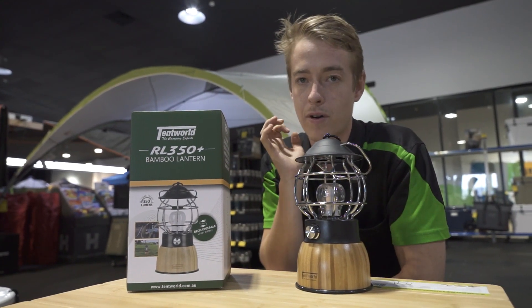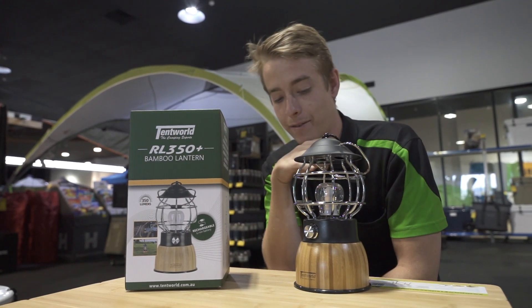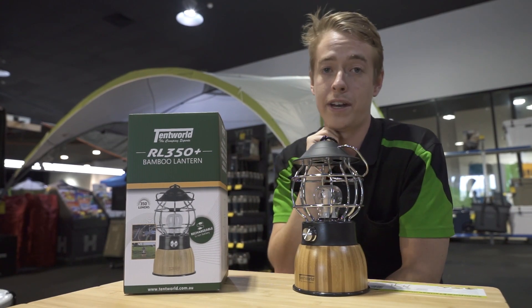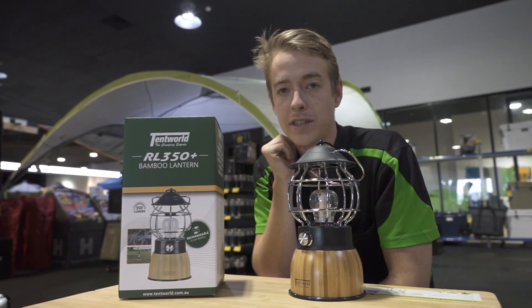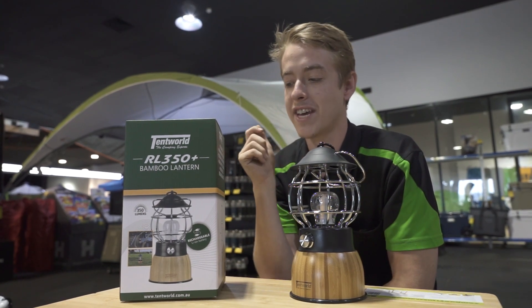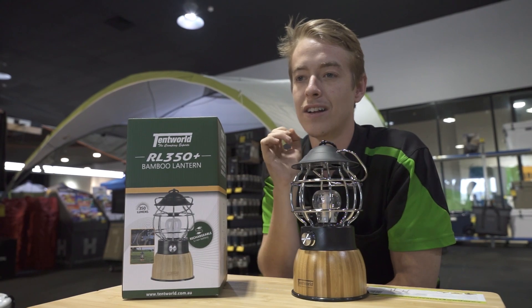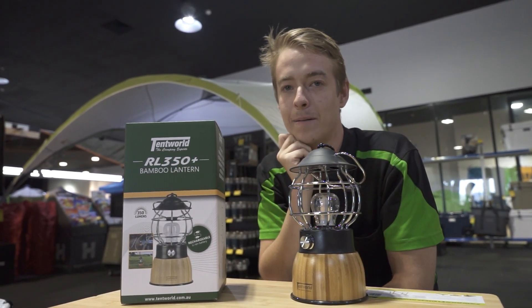This one's just hit the shelves — it's a nice bright campsite light. Now, unlike the other Tentworld lights, there aren't any real settings on these ones. It's on or off, with a total of 350 lumens all the way down to 5%, which is just 17.5 lumens. The only real setting you can have is brightening it or dimming it.